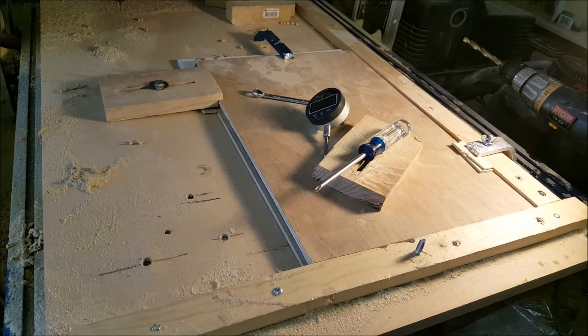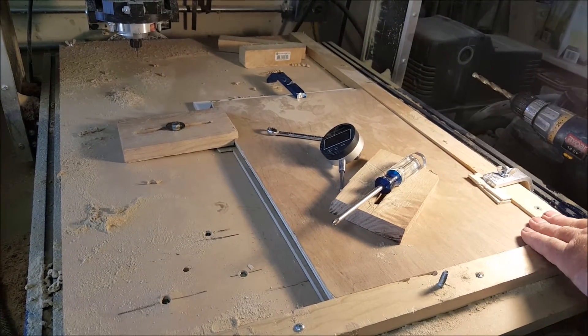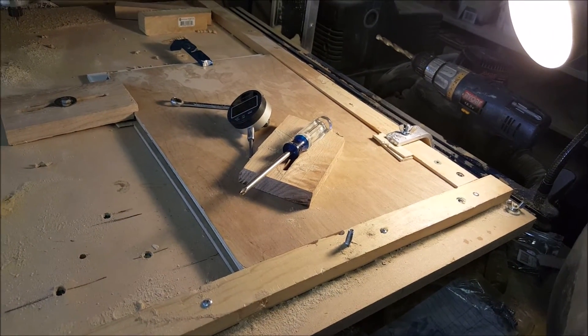And that's how I solved the problem with the router. It works good, it'll hold it down. I've got a square here I can use any time, and it does a good job.